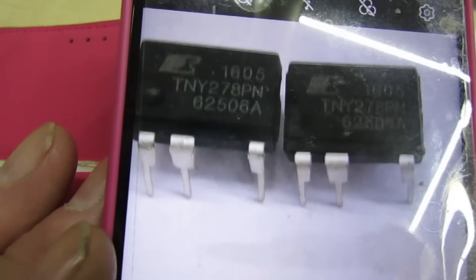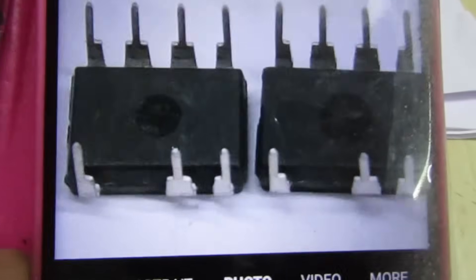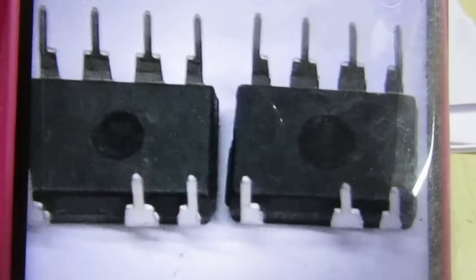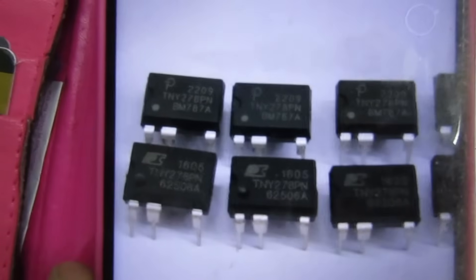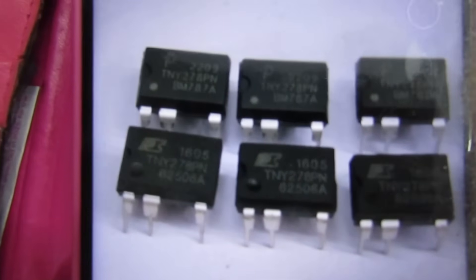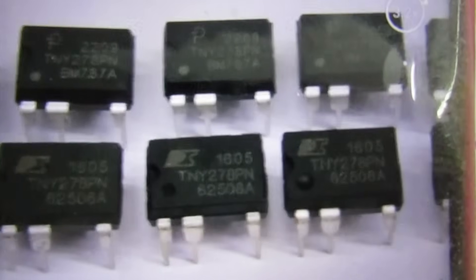So clearly these are two completely different random ICs — these could be absolutely anything. The only thing they have in common is the same number of pins. If you look underneath, the circle where the country of origin is stamped is bigger on one than the other. That's another tip: if you suspect something's fake, don't buy one — buy at least ten, because the chances are you'll have ten random ICs which all have the same numbers printed on them.